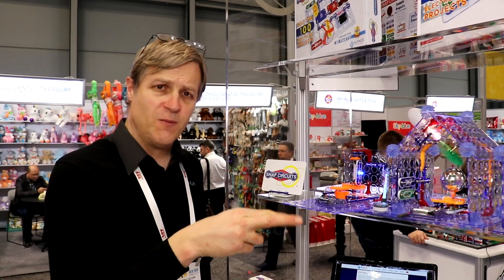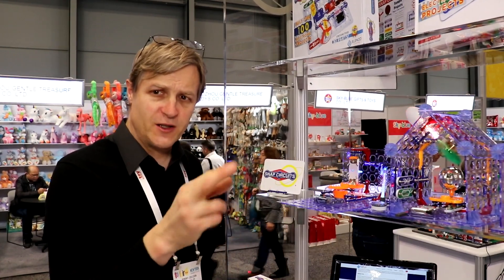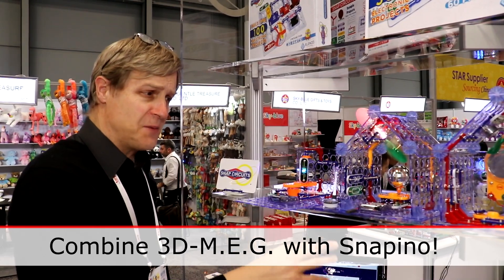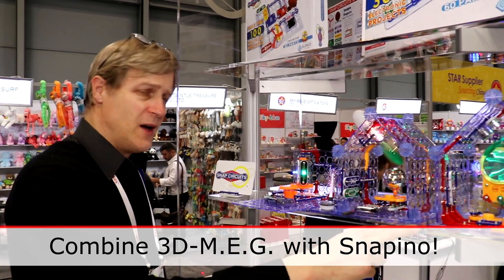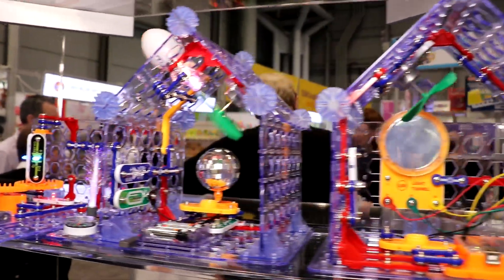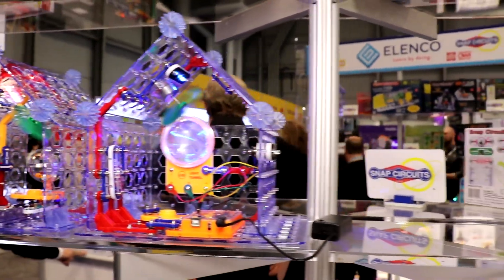It spins motors and stuff like that. And 3D Meg is 3D, magnetics, electronics, and gears. You can also combine Snap Circuits 3D Meg with other Snap Circuits sets, including Snapino and 3D Illumination, to create a house that has a computer controlling different things on the walls and ceilings, including a ceiling fan and stuff like that.